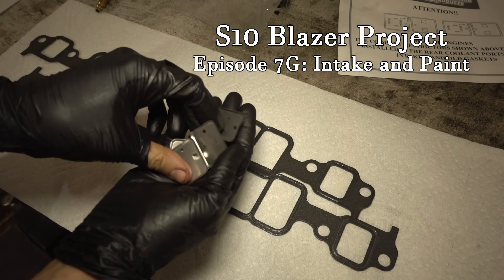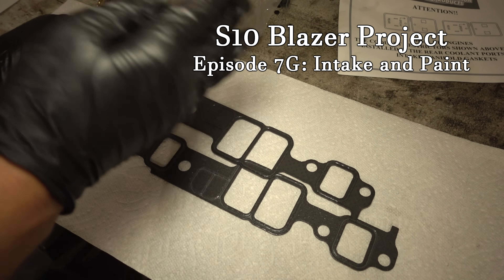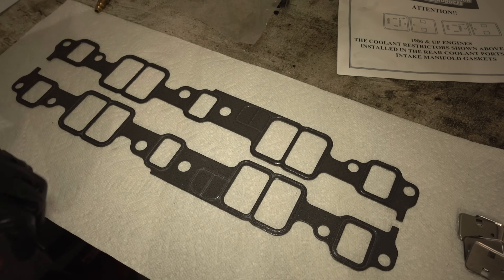The intake manifold gasket came with these coolant port restrictors, but the Edelbrock intake manifold doesn't even have anything back there, so we don't have to worry about these. I'm going to leave the EGR ports open - it just gets everything kind of hot and doesn't really help much, so I'm just not going to worry about it.